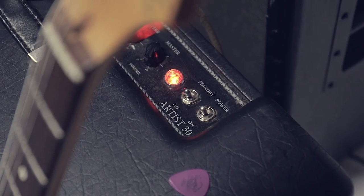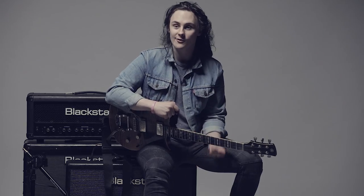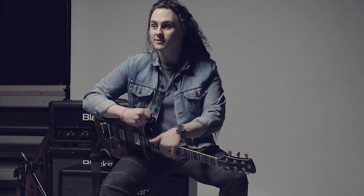I'm using the Blackstar Artist 30 as my kind of main gigging amp, and studio amp actually as well. But if the situation would allow — the stage is big enough and I can get away with it — I'll use the S150 as well, running both together at the same time. They're perfectly complementary amps; it sounds incredible together.